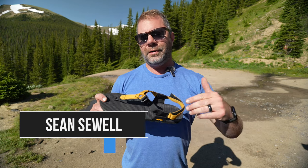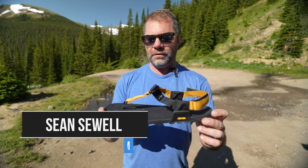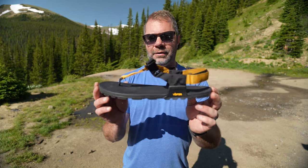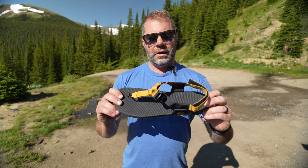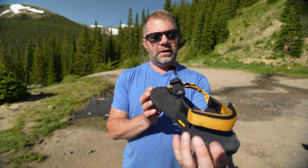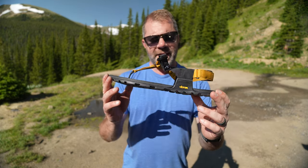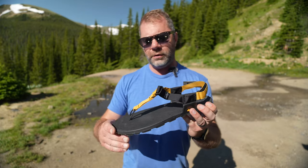Sean Sewell with ingimit.com here in the mountains of Colorado. I wanted to do a quick review video on the Bedrock Cairn sandals. These were not sent to us — usually things get sent to us to review. I went out and purchased these at REI full price on the recommendation of my friend Coach Adam Pierre, and there are a lot of reasons why I am a big fan of these sandals.